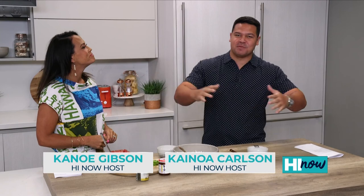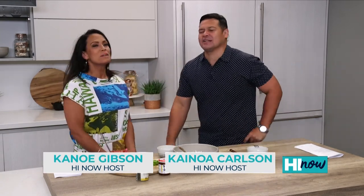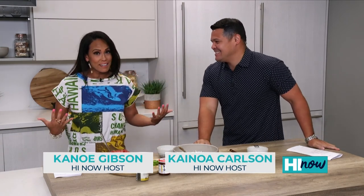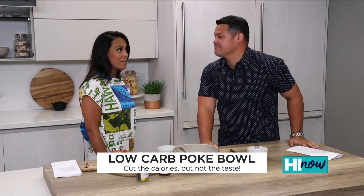Welcome to High Now Weekender. I'm Kanhoye Gibson. And I'm Kanhoye Carlson, and it is Memorial Day weekend. That means three-day weekends, eating all the food, and I ain't going to the gym. Summer time, we're not going to the gym. Well, I'm trying to get my summer body back. So, what we are going to do today is give you a Poke Bowl, but in a low-carb fashion.